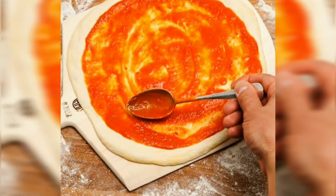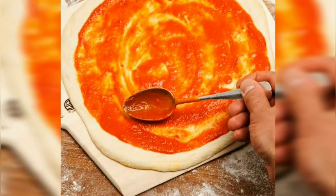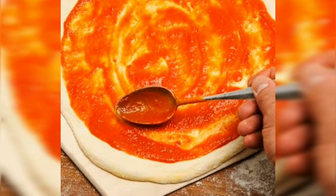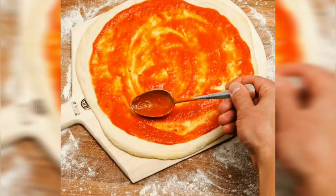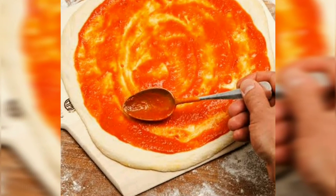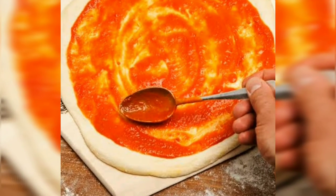Then I will add pizza sauce. If you want to make it at home, please tell me. You can see this pizza sauce gives a good taste to the pizza, and this pizza looks very tasty.